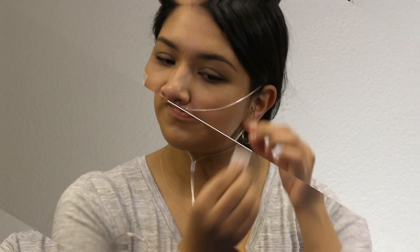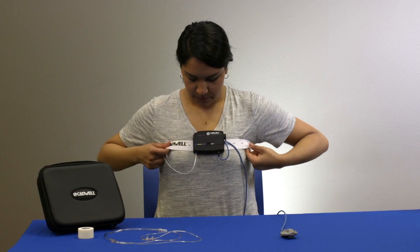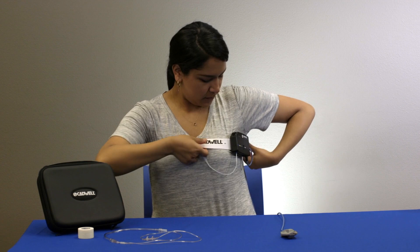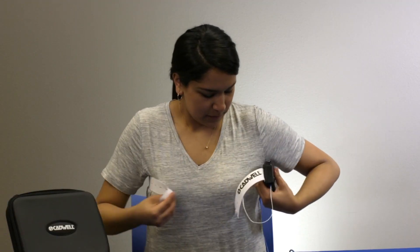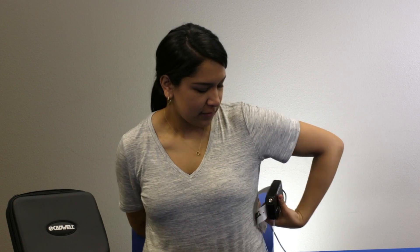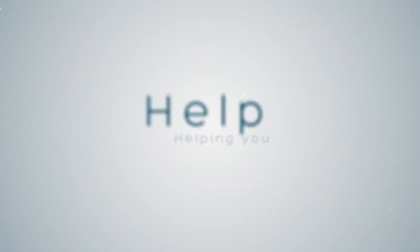The recording will end automatically. You can remove the sensors in any order. If you were instructed to use the apnea track for more than one night, use a new kit or use all new sensors. Follow the instructions given to you by your provider to dispose of the accessories, or put everything back in the case and return it to your provider. Thank you for watching this apnea track patient instruction video, and good night.